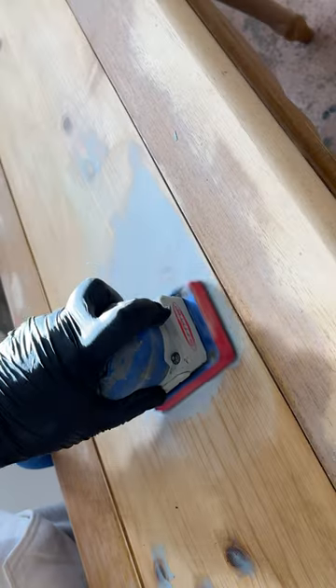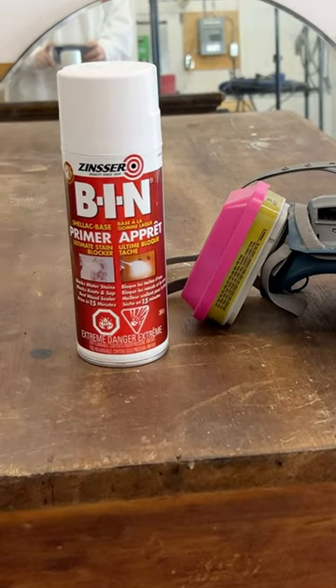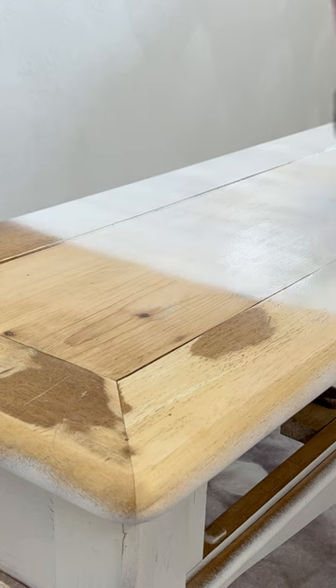Once it was set up, I sanded it flush and then primed everything with a good candy coating of shellac base primer to hold back the wood tannins in the knotty pine.